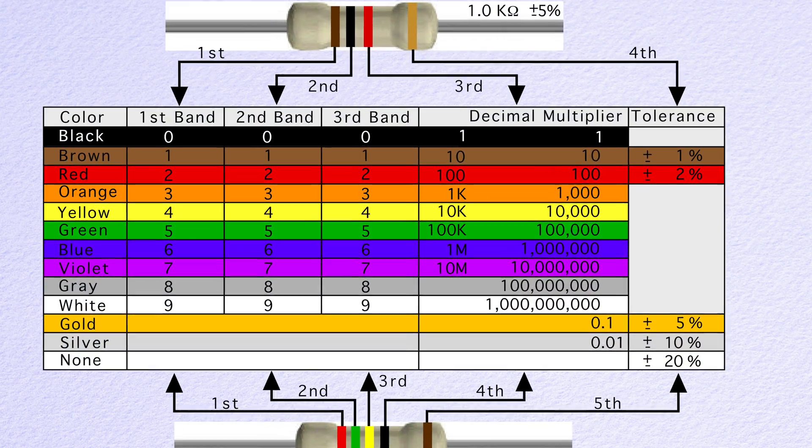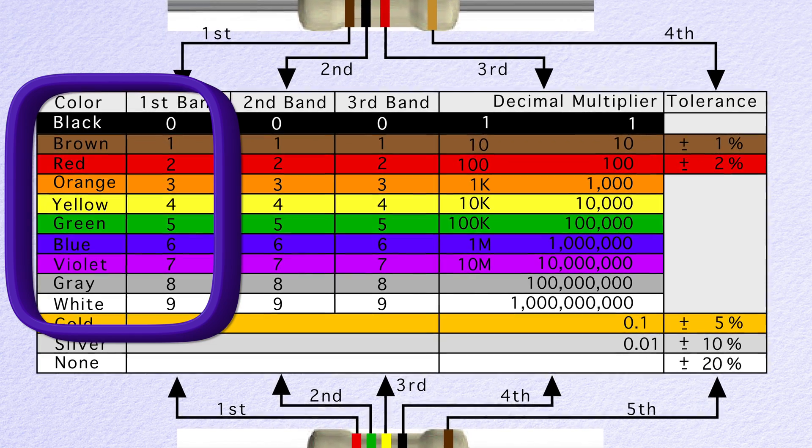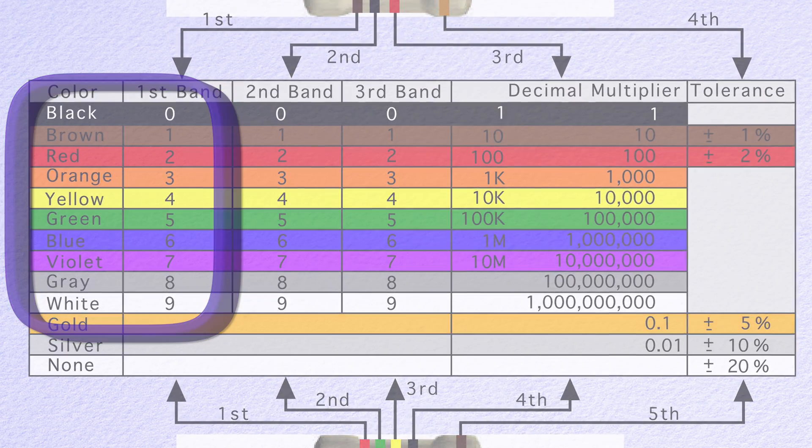Interestingly, most multi-channel snake cables follow resistor color codes, as does this one — brown for 1, red for 2, and so on.